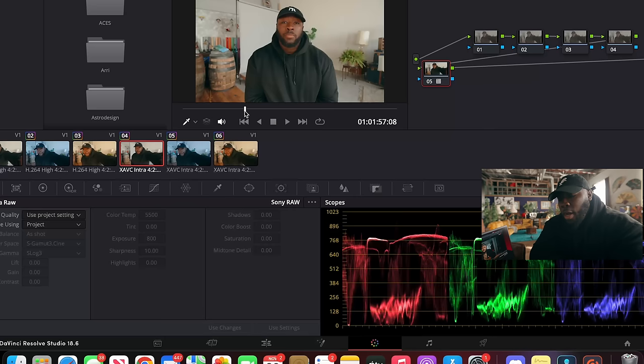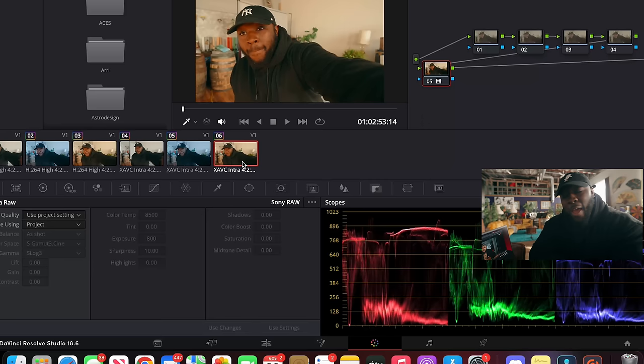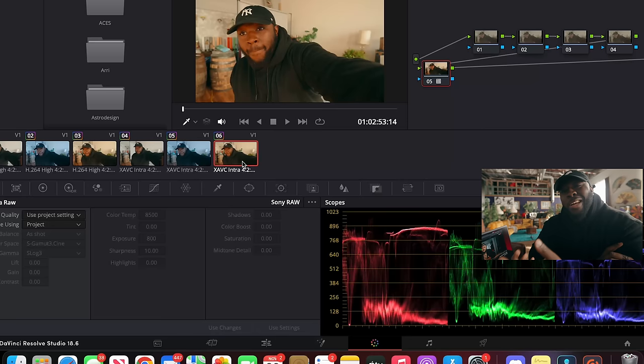Now we're in DaVinci Resolve, and I have three clips here. One is going to have the proper white balance at 5,500 Kelvin. I'm also going to have another one at 3,300, and then one way above at 8,500. When you're working with RAW or cameras that can do internal RAW, generally speaking, if you bring back or forward that white balance, all clips should look exactly the same because you're using RAW sensor data. I already have my own Rec.709 LUT on here with no white balance changes, and we're going to see if there are any differences between the three clips when I bring them all back.